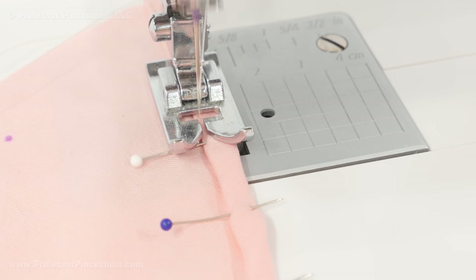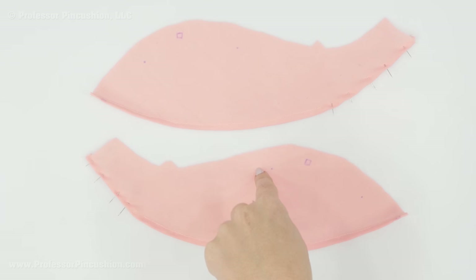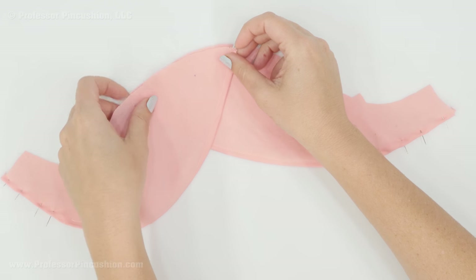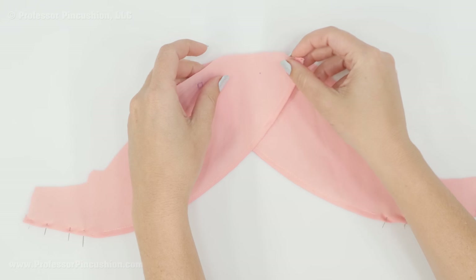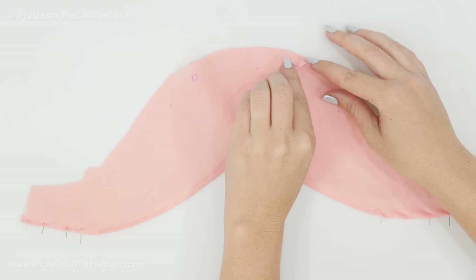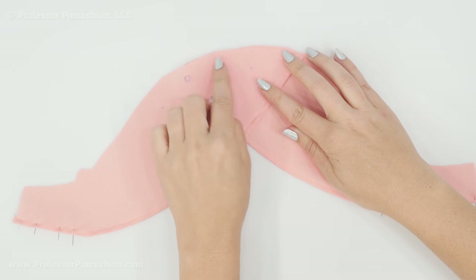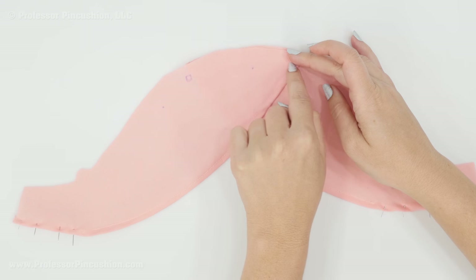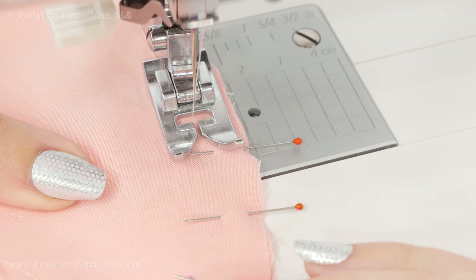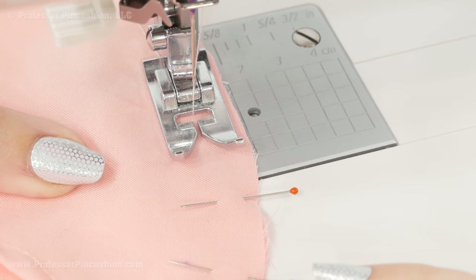I'm stitching right on that folded edge to create a narrow hem — just a regular straight stitch, and don't forget to back stitch. Then flip your pieces over so you're looking at the right side, and take one back and one front piece and place them on top of each other so your marks line up — it'll look similar to the way the pattern pieces looked when we overlapped them. Once the raw edges and all marks are lined up, pin it and do a basting stitch just in the overlap area to hold the two pieces together. I'm doing the basting stitch a half inch from the raw edge, using the longest stitch on your machine with no back stitching. Now it's one piece and we can treat it like a normal sleeve.